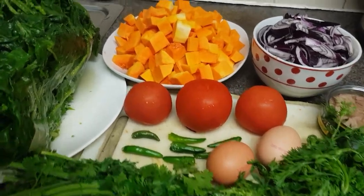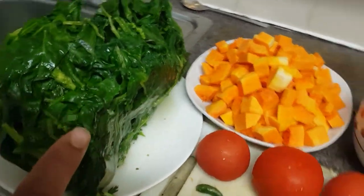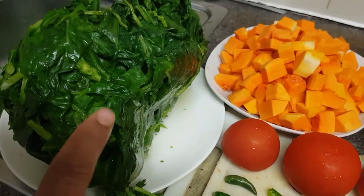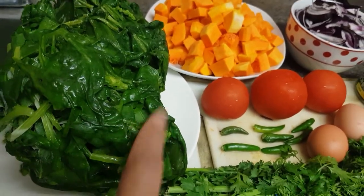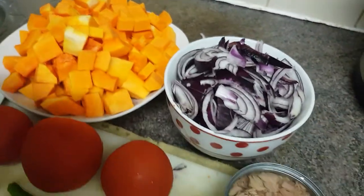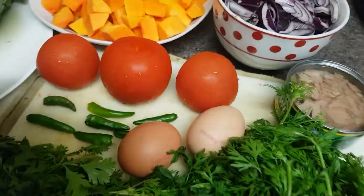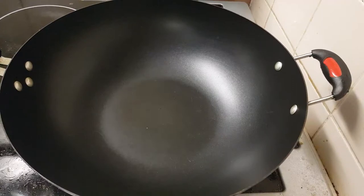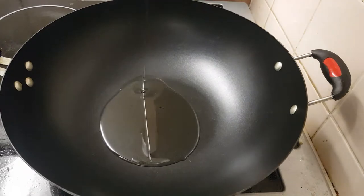Hello everyone, today another recipe for you: butternut squash and spinach. It's frozen spinach — I cleaned it two days before and kept it in the freezer. I also have two or three tomatoes, onions already sliced, tin tuna, a little bit of coriander, two eggs, and green chili.